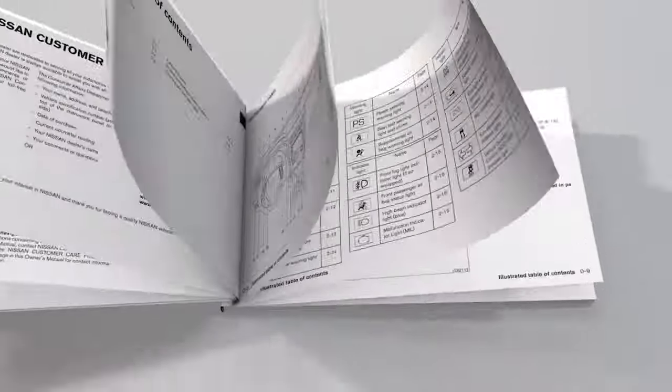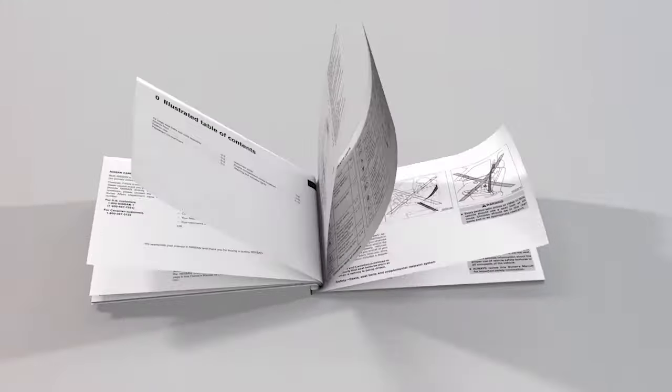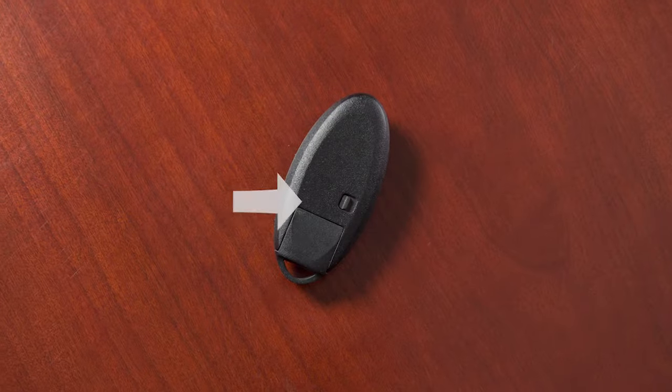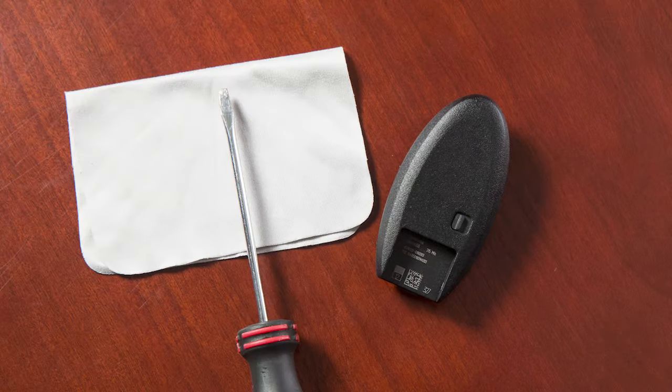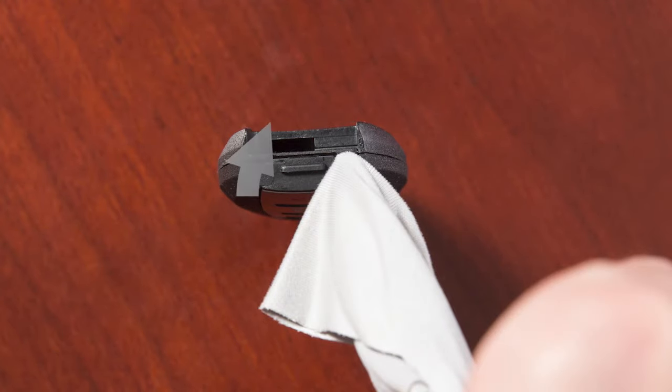First, see the owner's manual for the recommended battery before replacing. Next, release the lock knob and remove the mechanical key from the Intelligent Key. Place a cloth over a small flathead screwdriver and insert the tip into this slit. Now twist the screwdriver to separate the Intelligent Key into two pieces.